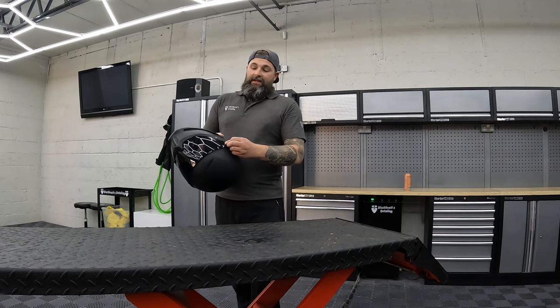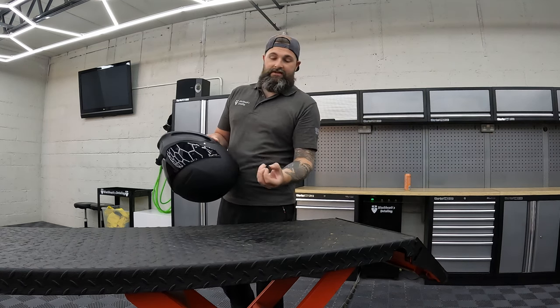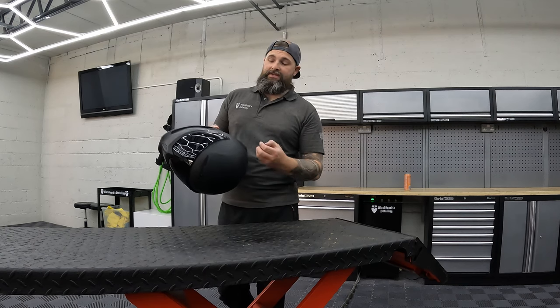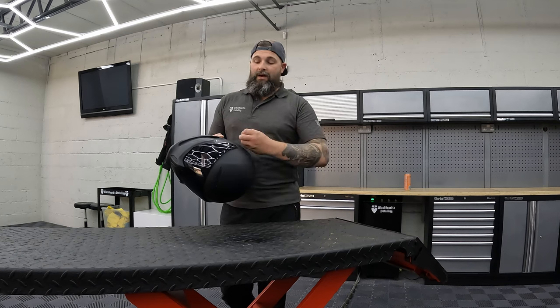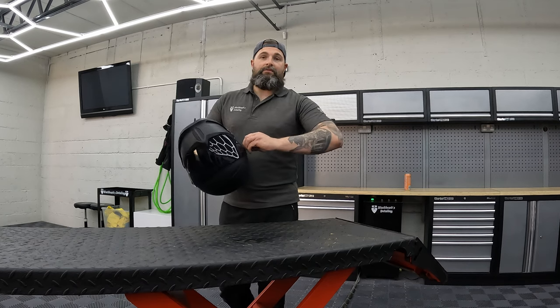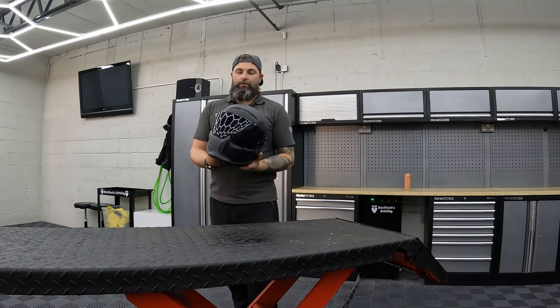Changing the visor I found incredibly easy. Just turn this little thumb screw — same on the other side — lift off the visor and put on your clear one, tinted visor, whatever colour you want. It's very easy and very simple to do.